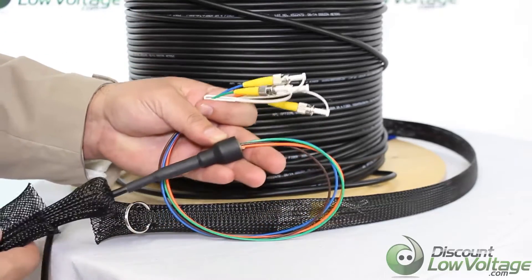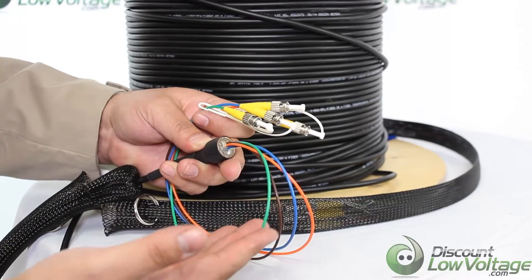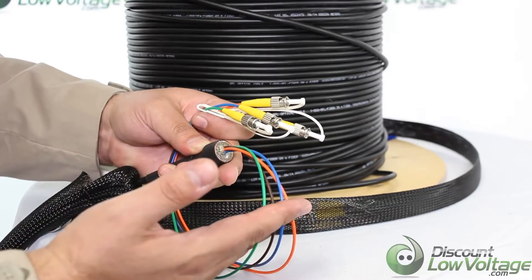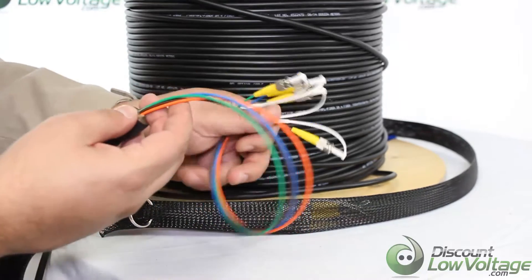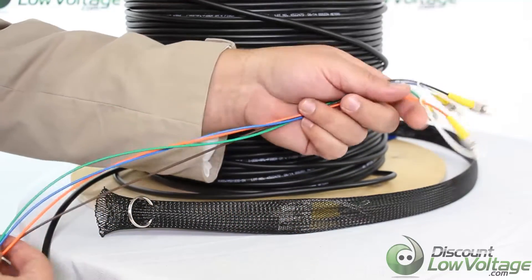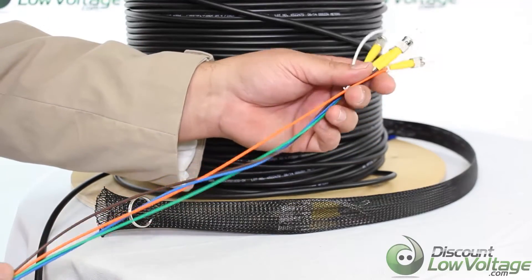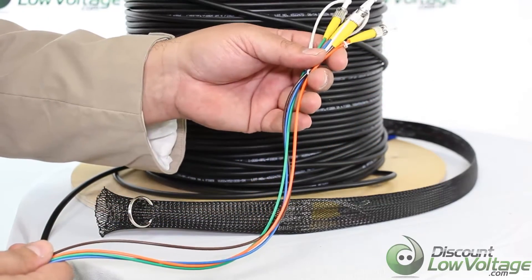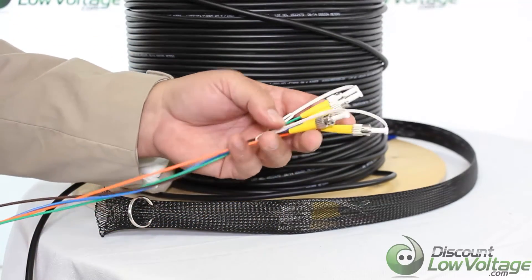Now underneath that mesh, once you get it pulled back, this is what the construction looks like. We have the breakouts — the furcation tubing that we add to each individual strand — just to strengthen each strand a bit more, because fiber by itself is pretty delicate and you definitely want some added protection there.